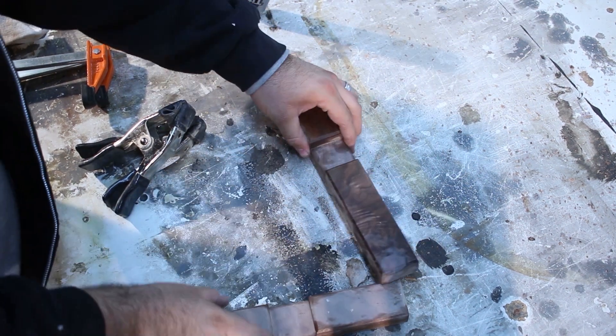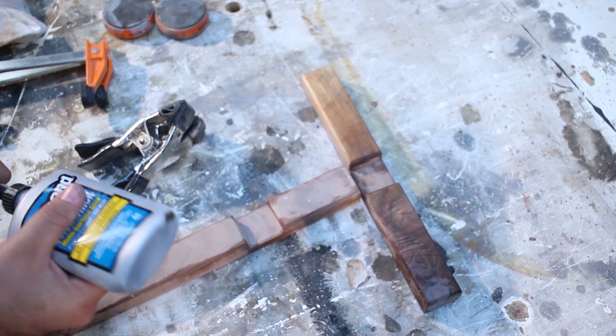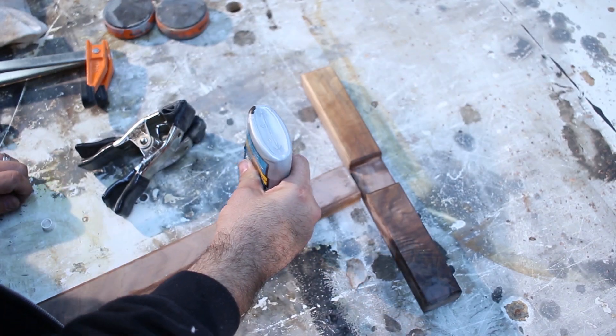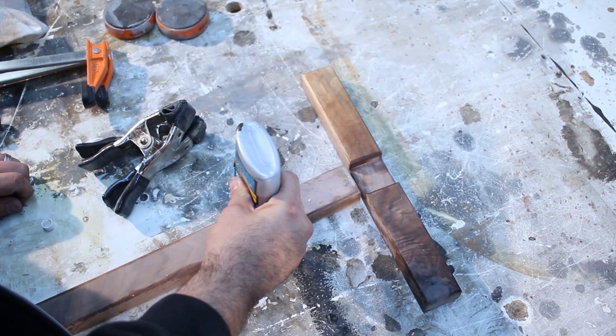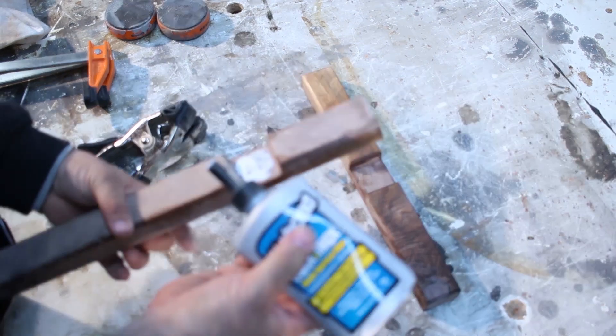Now that everything is dry fitted, I'm going to put some glue on this. What I used is Titebond Quick and Thick. I like to use this for edge banding or for little projects like this that I just want to glue up in a hurry and not have to keep them in the clamps too long so I can move on to the next step.